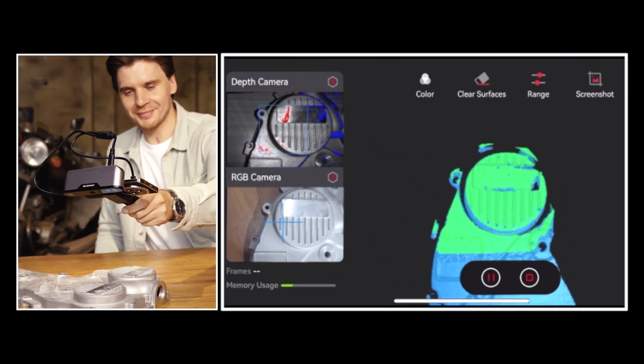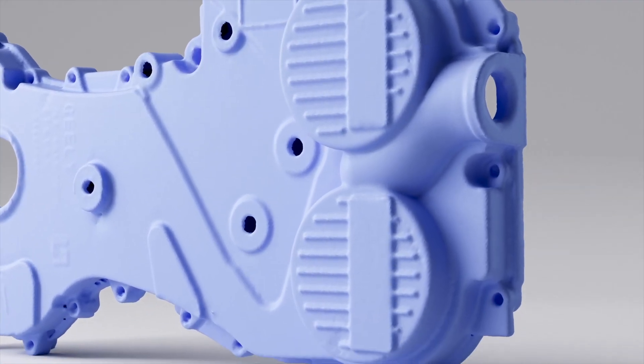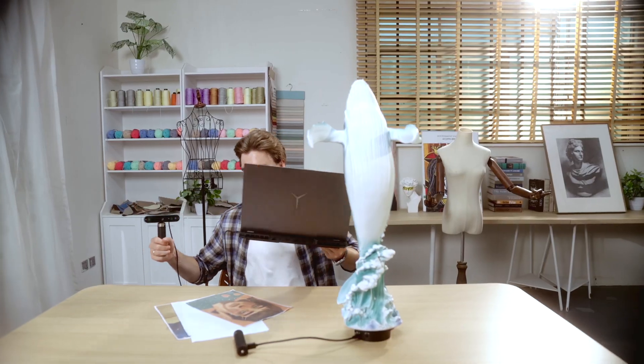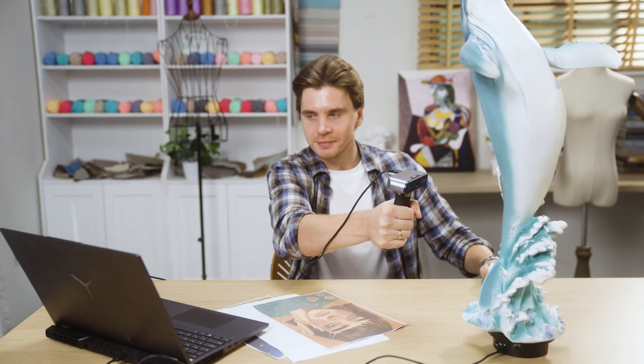Inspire's Class 1 infrared light projector and dual depth cameras ensure the clarity and accuracy of the scan. Experience enhanced tracking and color scans with Inspire's dual infrared LEDs and a flash LED.